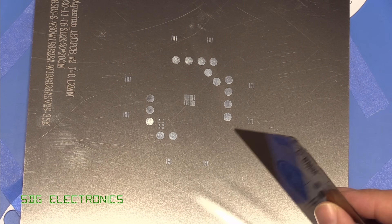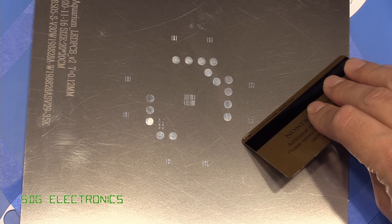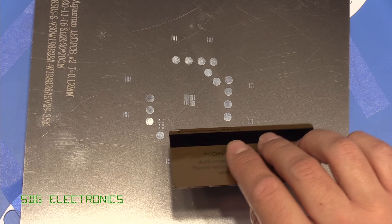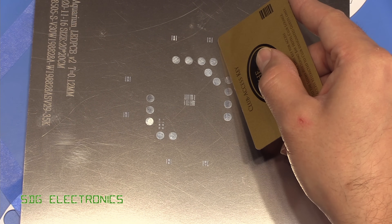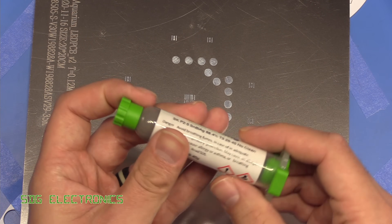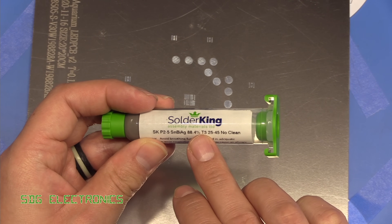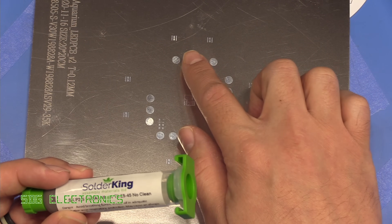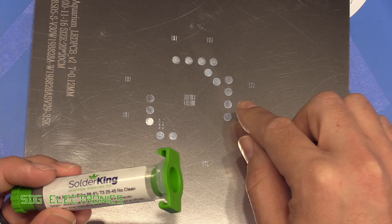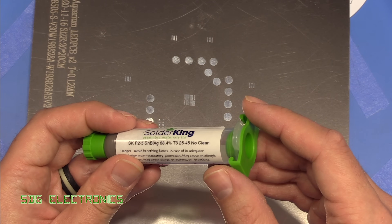I don't have a squeegee wide enough to cover all of these pads, so I'm going to apply the paste diagonally across one section and then the other to get full coverage. We don't want to go over the same pads twice because that risks getting solder paste underneath the stencil and ruining the print. I'm going to use this Solder King lead-free bismuth solder paste — the low melting temperature should really help with soldering on this aluminium substrate, and it will also help when it comes to soldering the wires since we don't need to heat all the way up to 230 degrees.